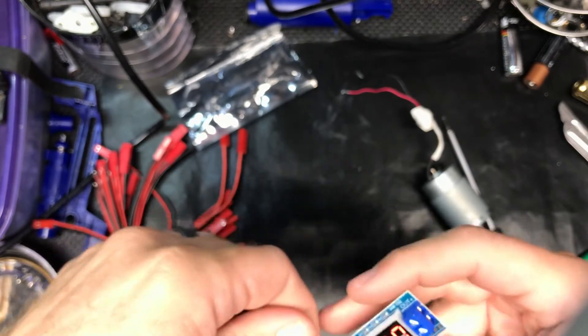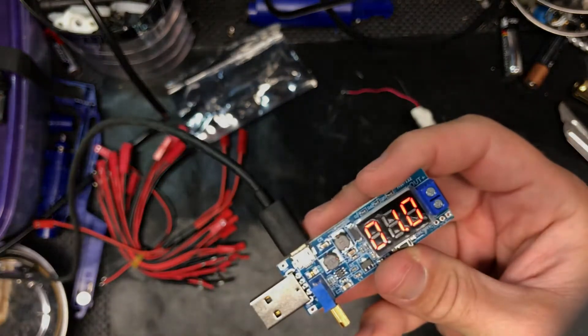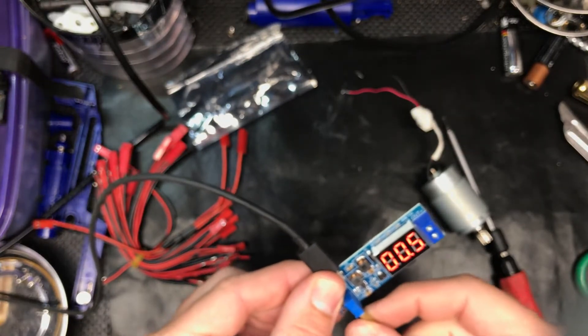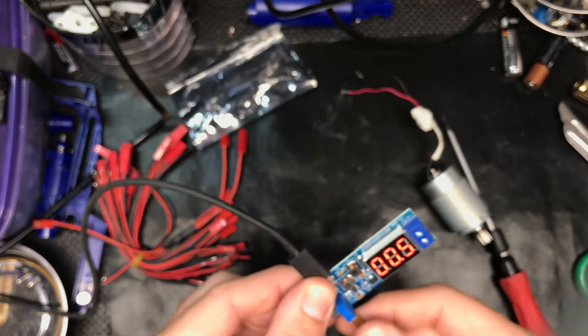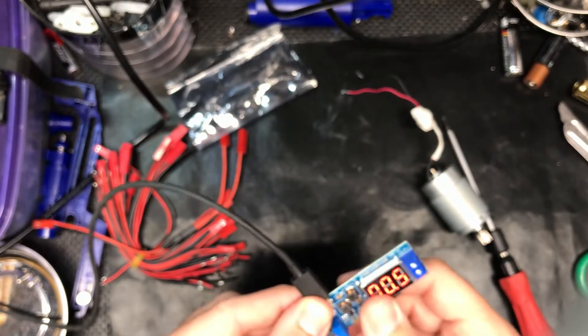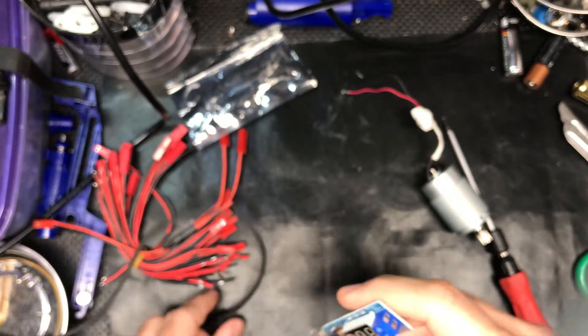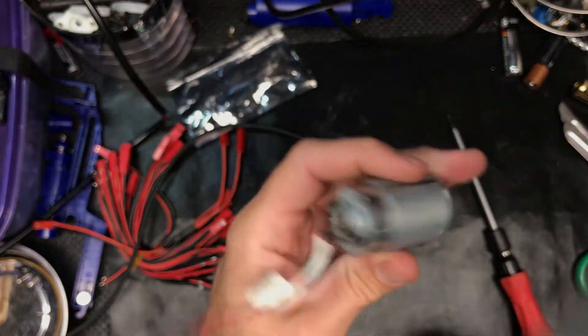The display shows the volts. USB just runs off 5 volts, so I can crank this down to 0.5 volts all the way up to — I believe it's 24. I haven't tested it yet. So I'm just going to wire up this DC motor.